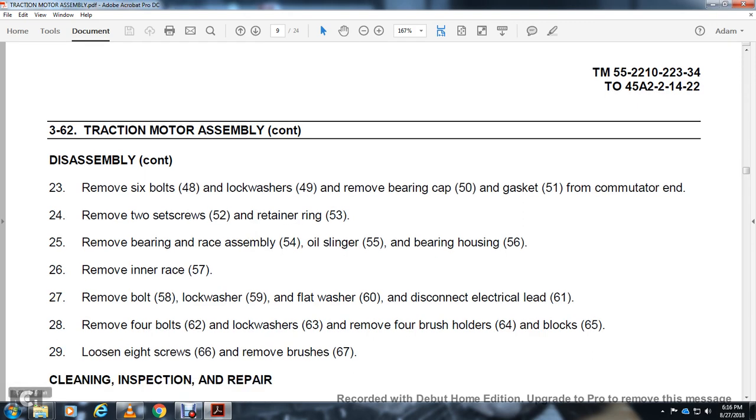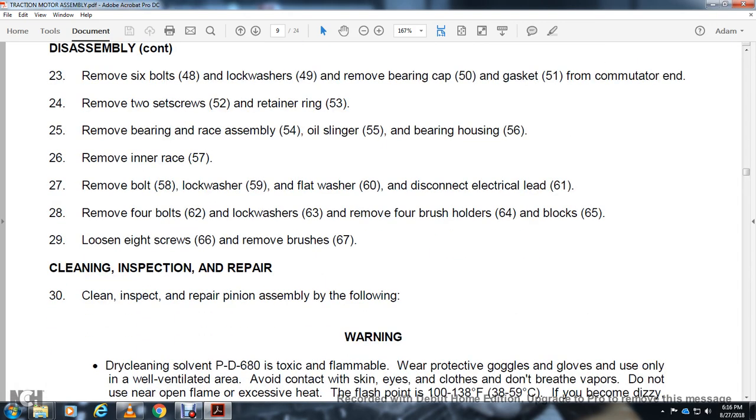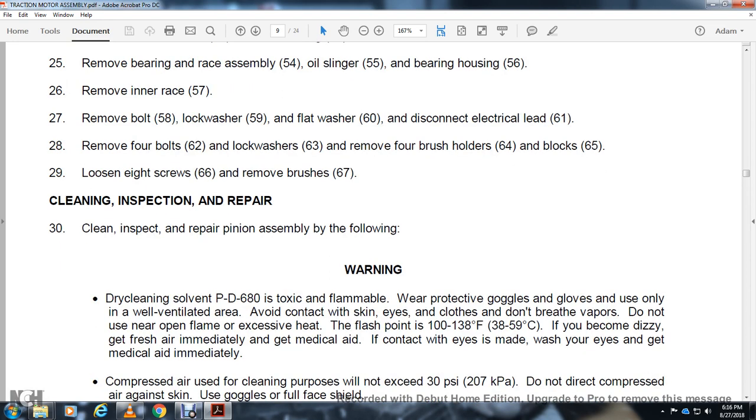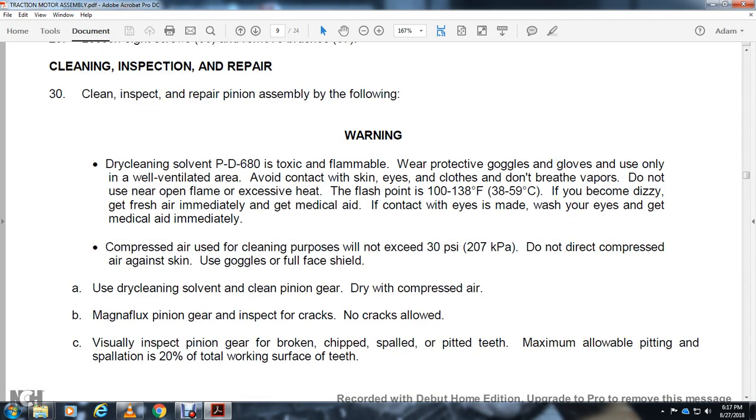Loosen 8 screws 66 and remove brushes 67. Cleaning, inspection, and repair — pinion assembly: warning — dry cleaning solvent PD-680 is toxic and flammable. Wear protective goggles and gloves. Use only in a well-ventilated area. Avoid contact with skin and eyes. Do not breathe vapors. Do not use near open flame.